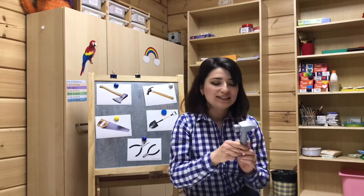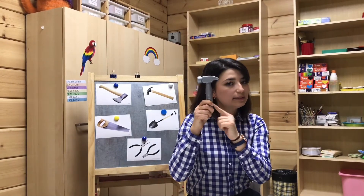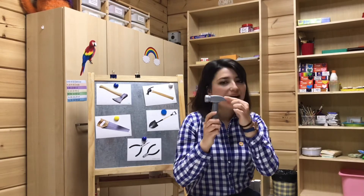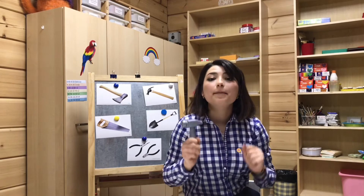Alright, so this hammer has a handle and a head. Head, handle and head. So let's make a hammer today. Okay?